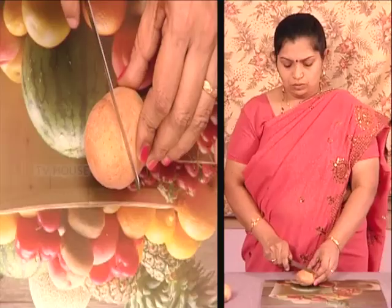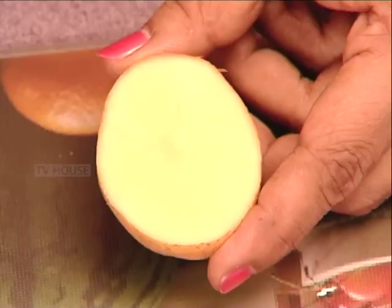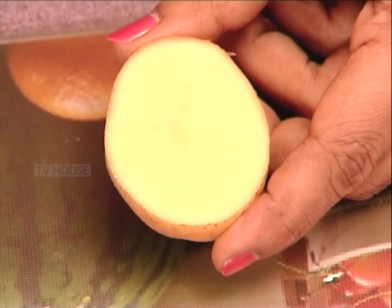NAMASKARA! I am going to cut the vegetable block printing.